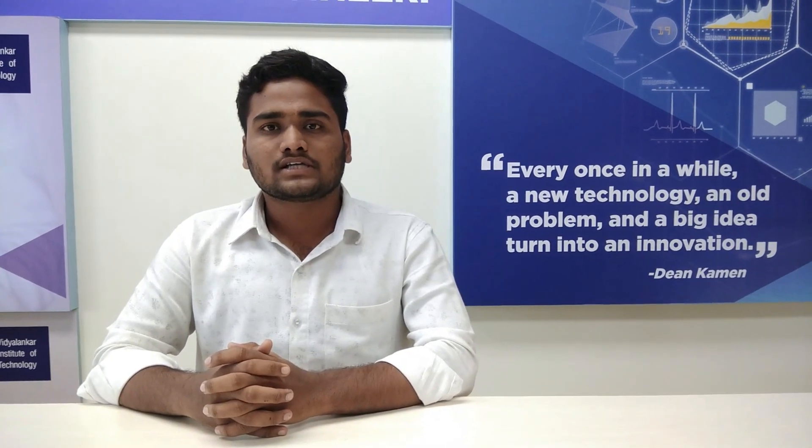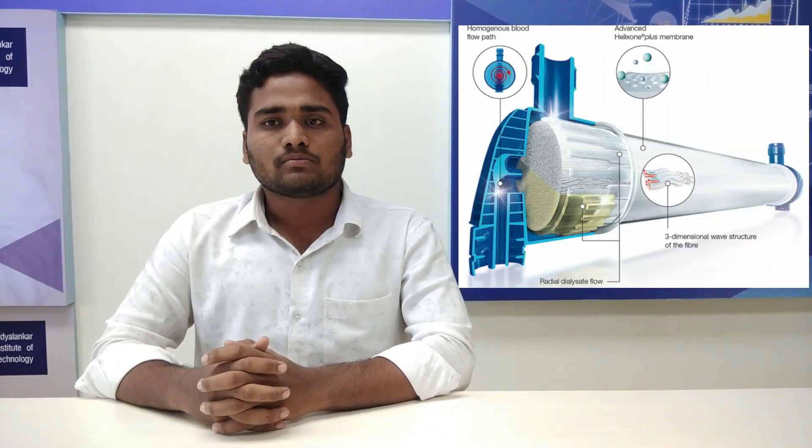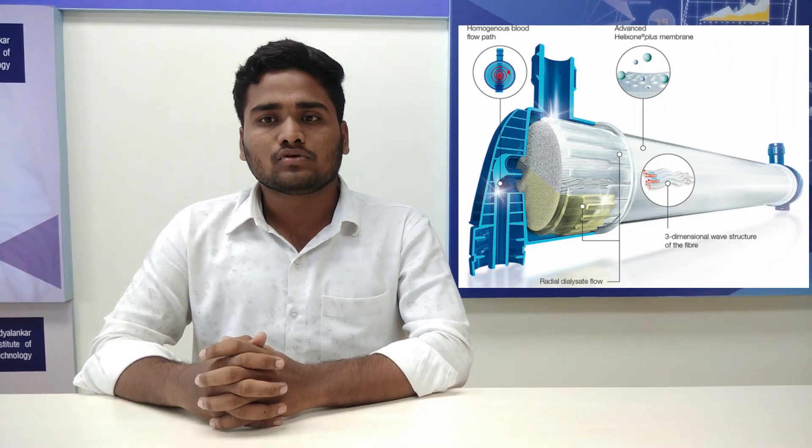A dialysis machine is a machine used in dialysis that filters a patient's blood to remove excess water and waste products. When the kidneys are damaged, dysfunctional, or missing, the dialysis machine itself can be thought of as an artificial kidney. Inside, it consists of coiled plastic tubing that carries blood to the dialyser.